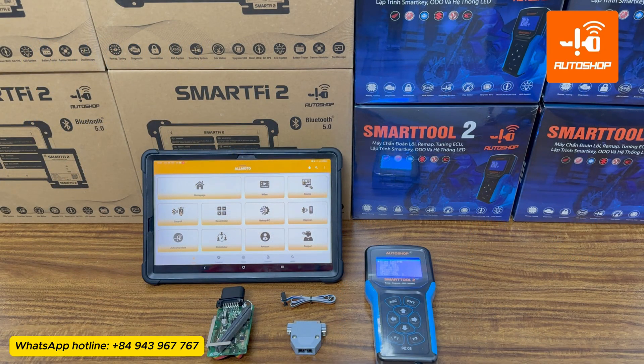Hello everyone. Today, Autoshop Vietnam would like to send you a tutorial video on how to use the SmartTool 2 or SmartTool Eco device to read the key ID for Yamaha T-Max 560. This is for the case when the customer has lost all the keys and needs to retrieve the old key ID to register a new key for the motorbike.